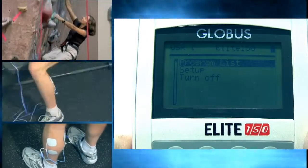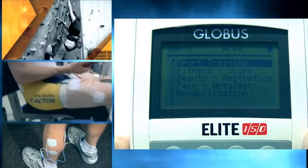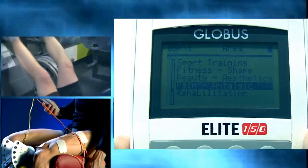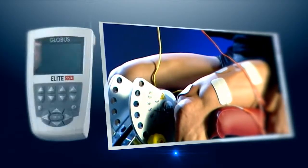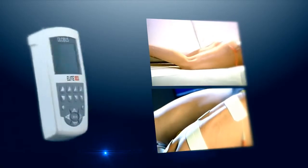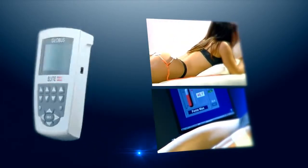All high-level athletes regularly use muscle electro-stimulation in order to obtain the maximum sport results in a short time. The Elite 150 offers specific programs both for men and women, allowing the best results according to physiological differences.